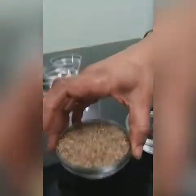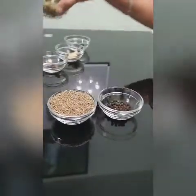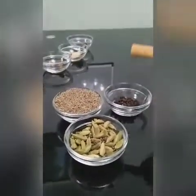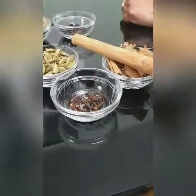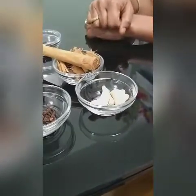The first ingredient is black pepper, then cumin seeds, cardamom, cinnamon sticks, cloves, dried ginger, and a small piece of licorice root.